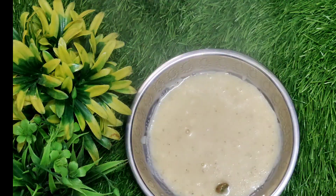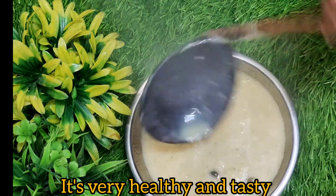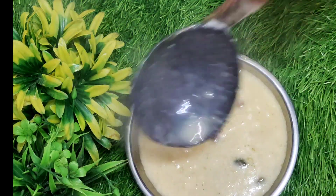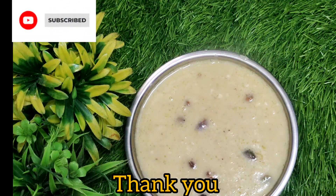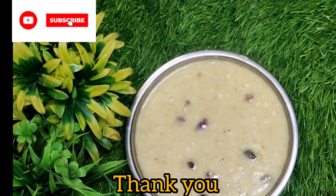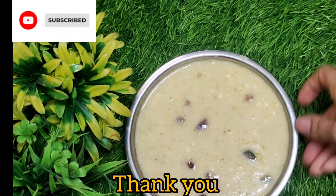Share, comment and subscribe to our channel. Thank you.